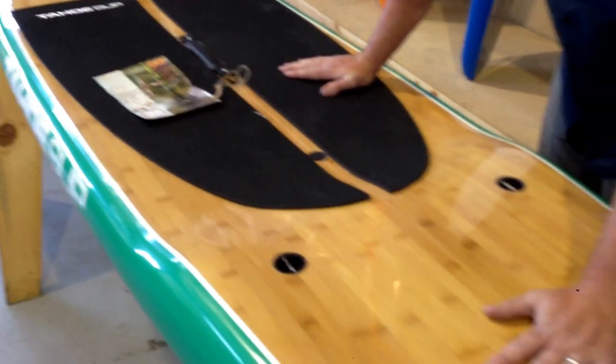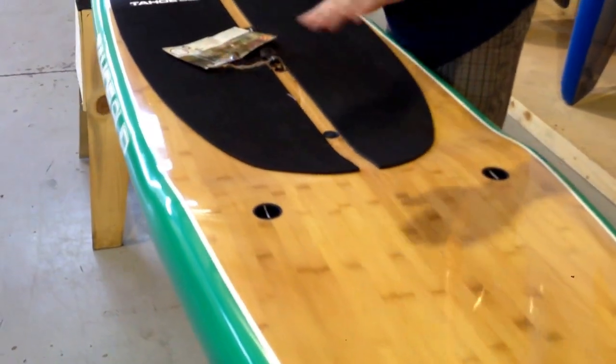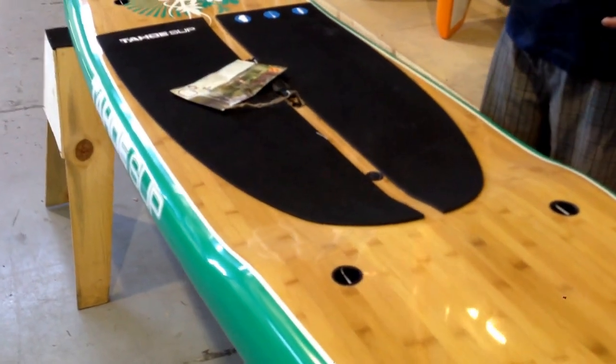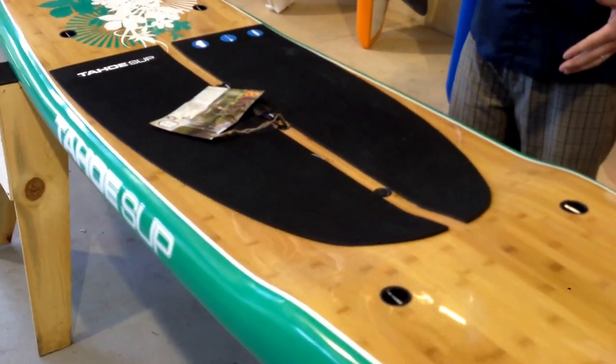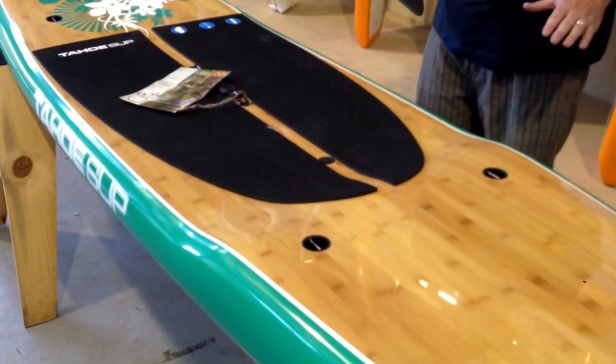Back into the deck of the board — what I didn't mention was this little recess here in the standing pad. You're going to get closer to the water. On the 28 and a half inch wide board, that's a really nice feature. The closer you are, the more stable you'll be.